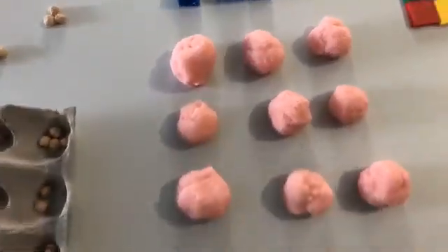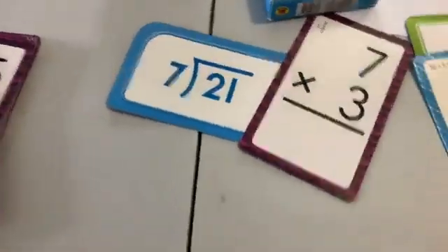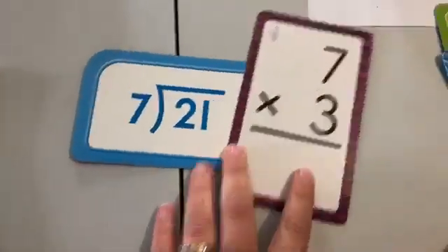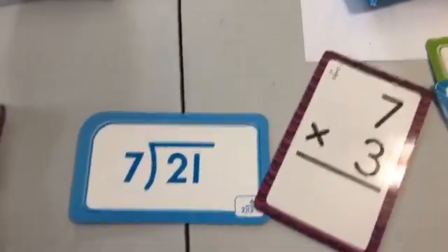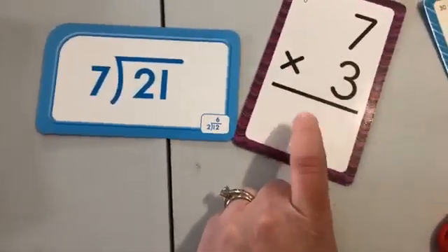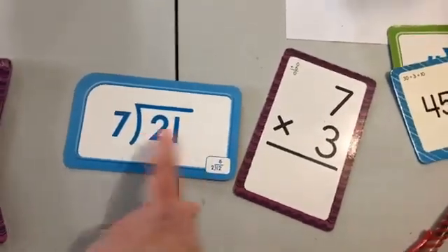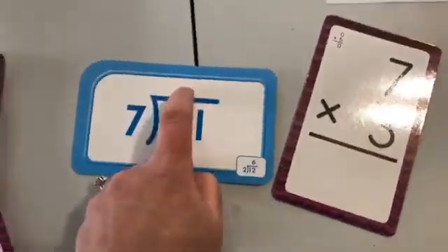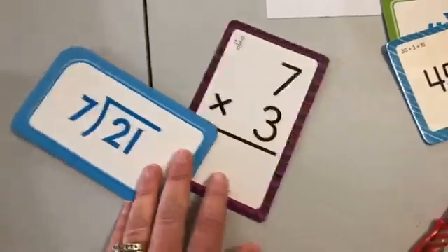If you do nothing else, please do some type of game where kids have to match related facts so they get the relationship. Most kids memorize division by thinking of the multiplication fact — that's how we do it. You can play go fish or straight-up matching where they see: 21 divided by seven is three, and if I say it the other way, three times seven is 21. Making that connection is gold.